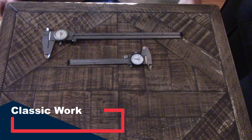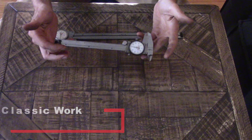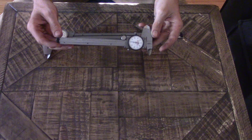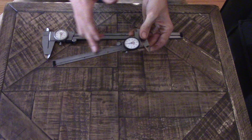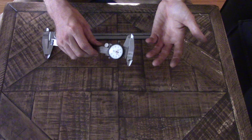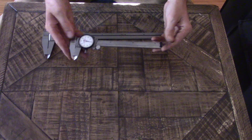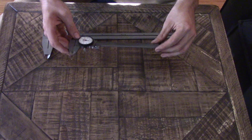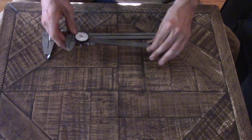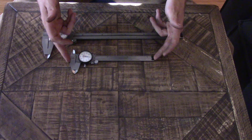Hey guys, welcome back from Classic Work. Today we're going to talk about how to read dial calipers. This is a topic that I think a lot of people are scared of because they're all mechanical, and people don't know how to read the scale on the side or how to use the fractions of an inch. They're intimidating — the first ones I ever picked up, you see a bunch of moving stuff and you don't really know what it means. We're going to try to break it down as simply as I can. I've got two different styles here: a 6-inch and a 12-inch variant, and we're using standard.